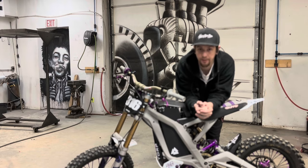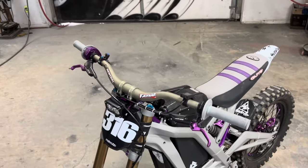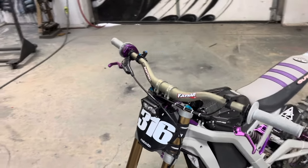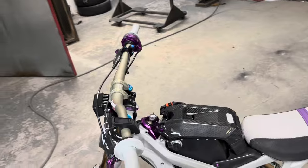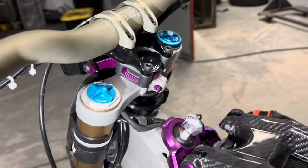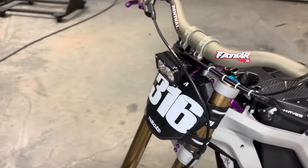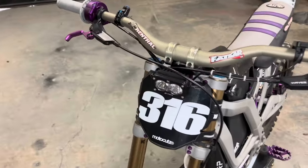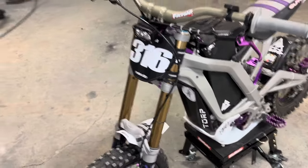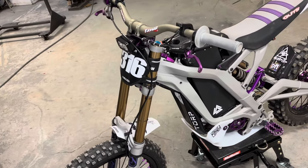Starting up top, we did the fat bar 35 from Renthal, the Renthal stem on a Prickly riser coated to match the rest of the scheme of the bike. The riser and the light mount are coated for the Baja Designs S2 Pro. ODI plate, Fox 40 Floats.